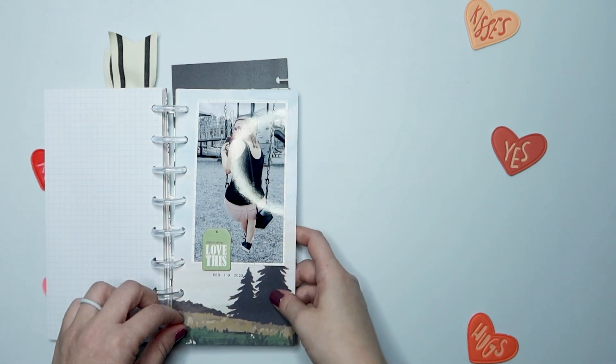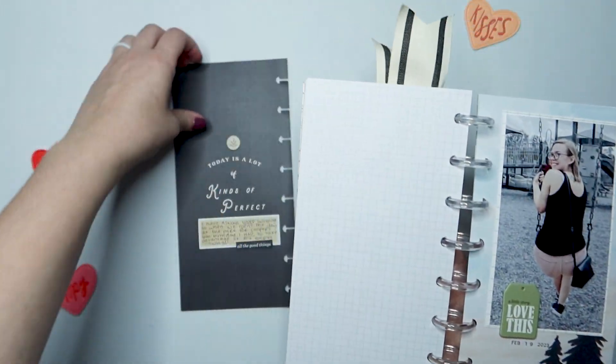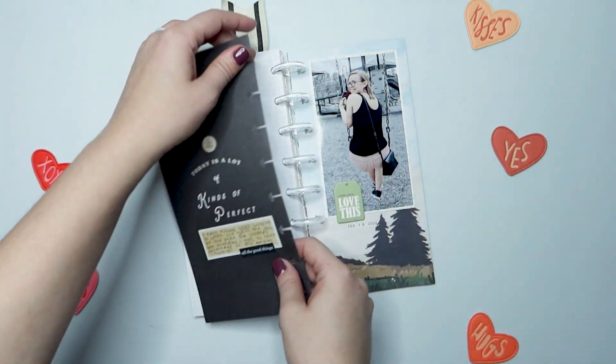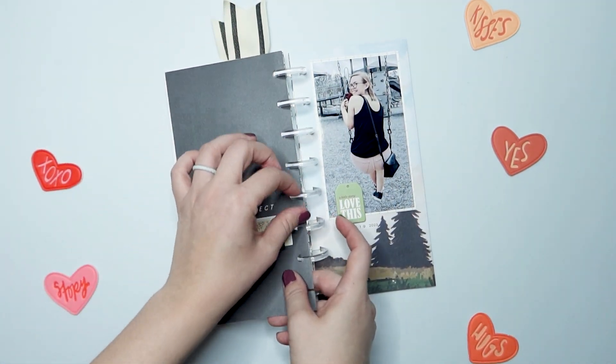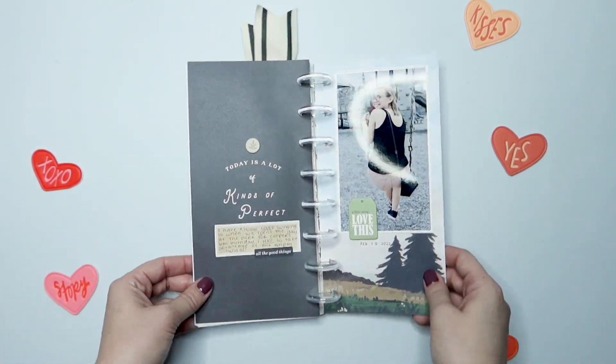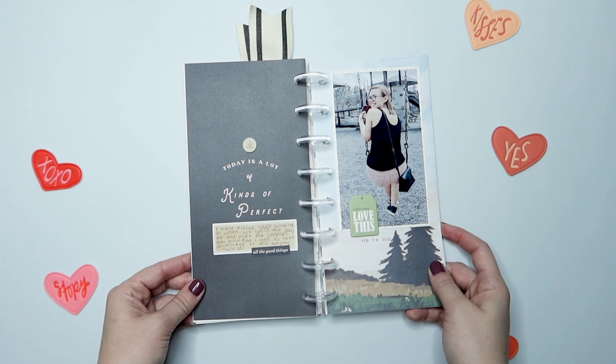Alright, so I am done. I'm going to go ahead and get this placed back in my disc-bound Traveler's Notebook and adhere it back to back — I didn't do it on video, but it'll happen eventually. Anyway, thank you so much for joining me today. I do hope you have a great rest of your day. Bye!